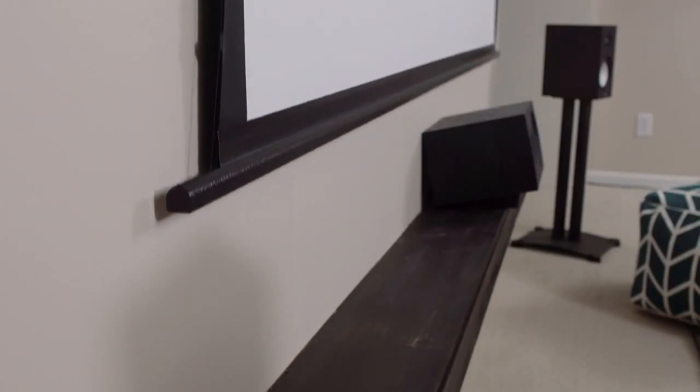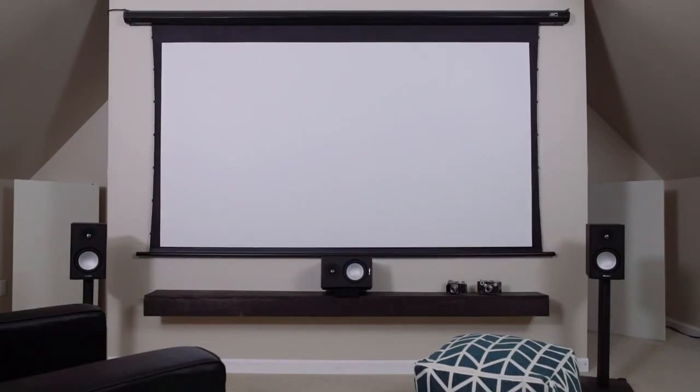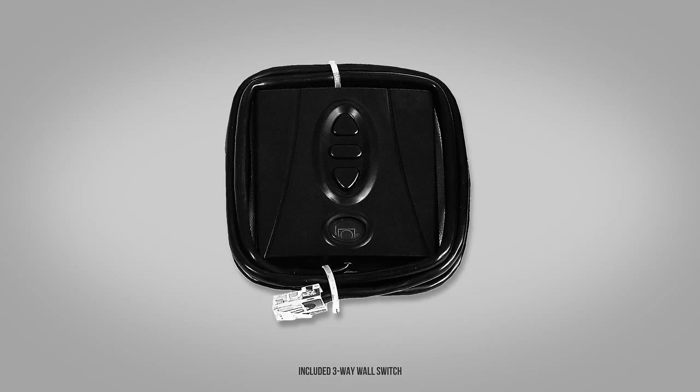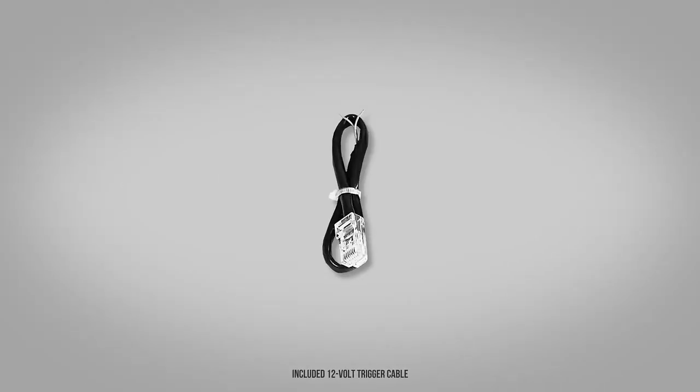It has a slim black housing with a wall and ceiling installation-friendly design. The Spectrum Tab Tension can be controlled using an included infrared remote control, detachable three-way wall switch, or the 12-volt trigger cable.